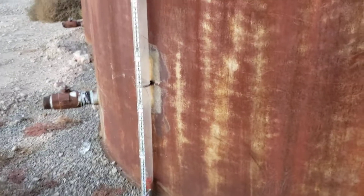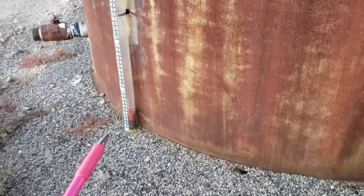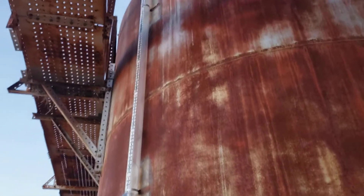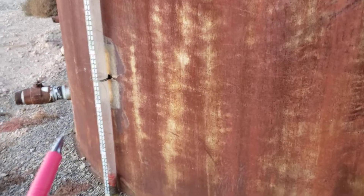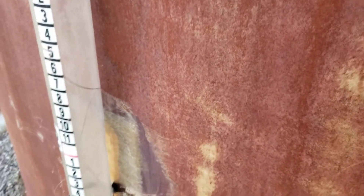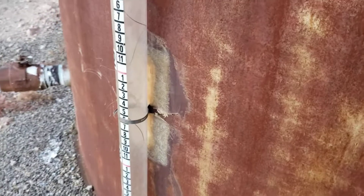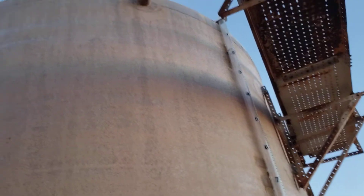Occasionally you'll see these things — a lot of times they had gauge boards or some other type of way to show the height. This one here is just an ordinary weighted cable, and they're running it inside a piece of clear plastic tube that's literally been fiberglass'd to the tank. I guess they realized they didn't want to weld to the tank.